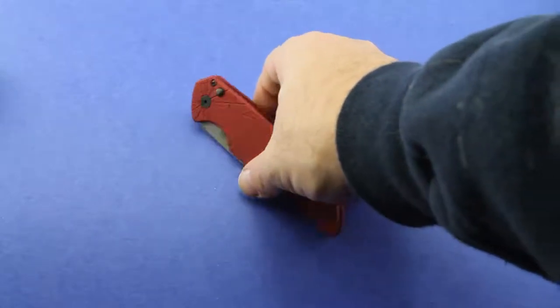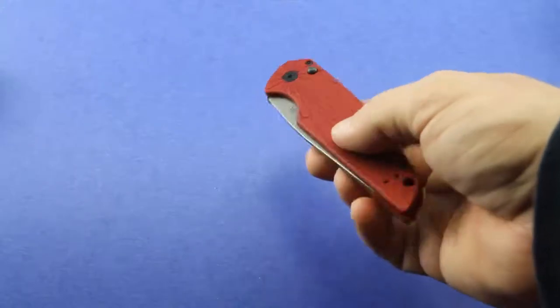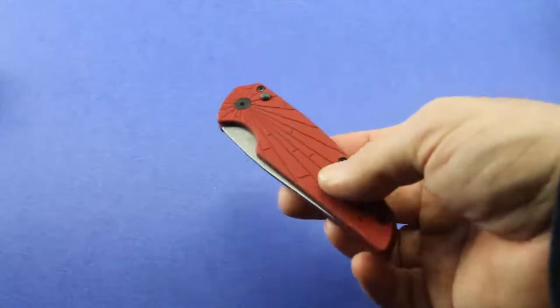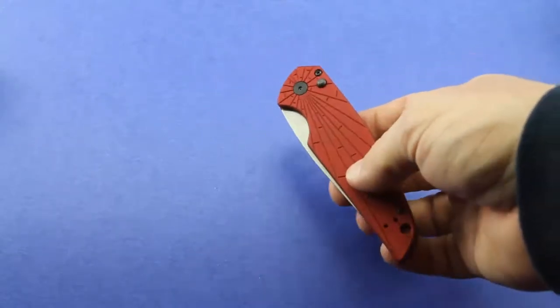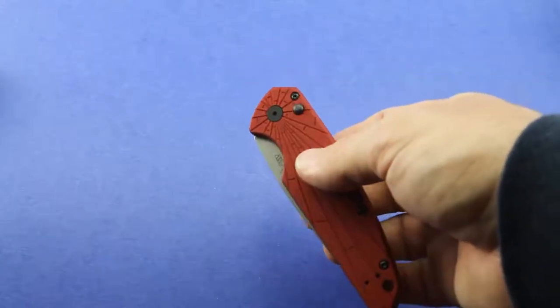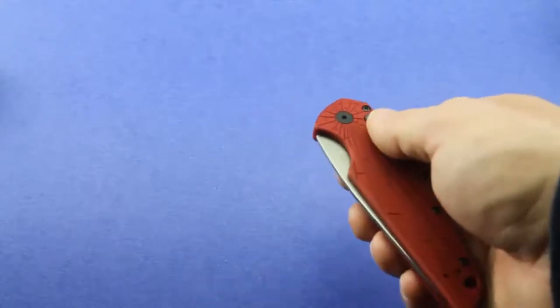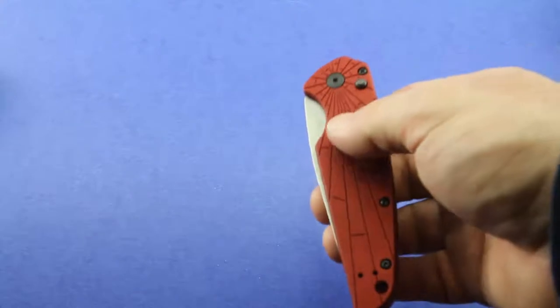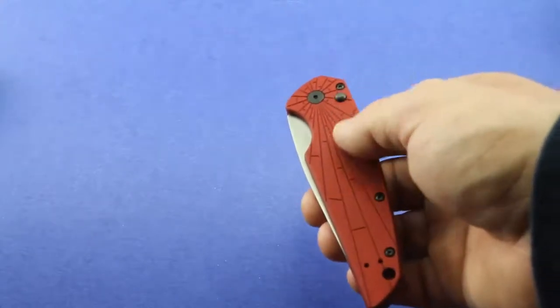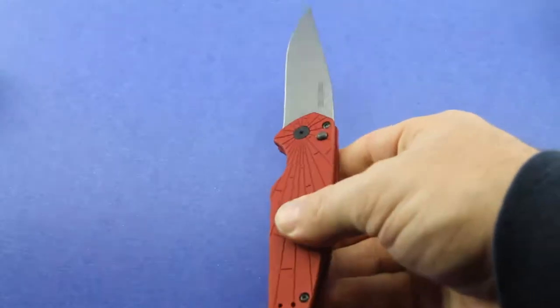This is an auto knife. Let me go ahead and deploy the blade. In the booth review that Nutnfancy did, Jen and Nutnfancy made a big deal about how strong and fast this deploys. They tell the story about how a guy came up to the booth, grabbed it, opened it, and it jumped out of his hand and cut his leg or something. It's not that bad — it's not that hard to hold onto, really.